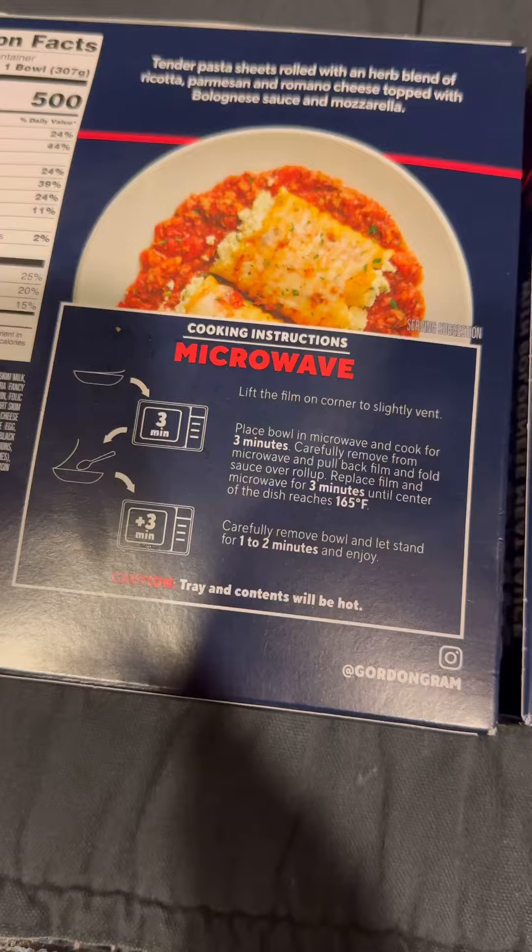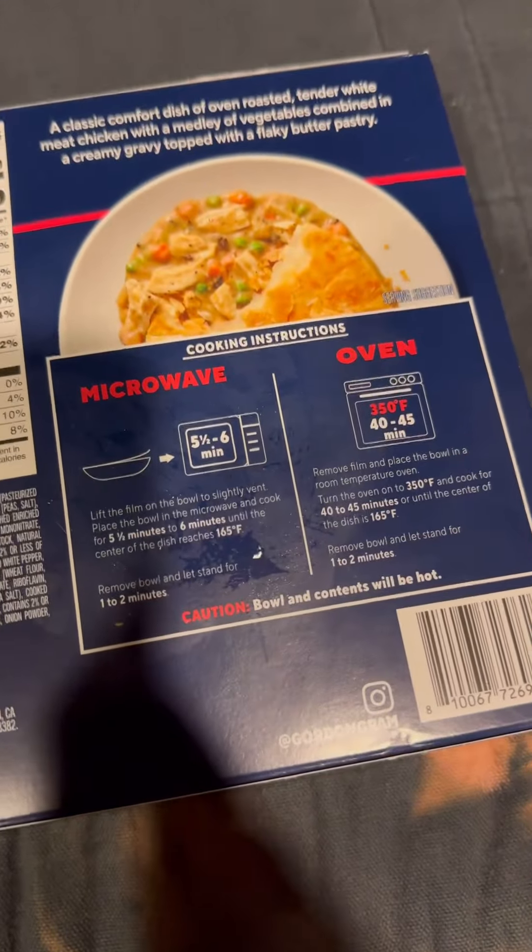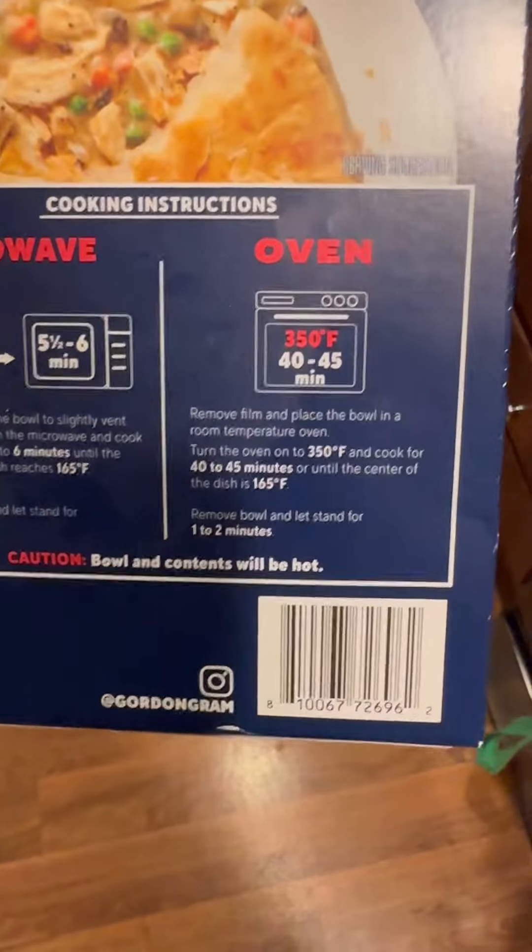The lasagna — they basically make you microwave it. The chicken pot pie, you can also put in the oven. We're going to microwave the lasagna and put the pot pie in the oven. Wait a minute — or should I say wait 45 minutes? I'm sorry, but I am not waiting that long. I know for a fact that any of you guys out there making this pot pie is not putting that in the oven. No one's waiting that long. So we're going to microwave both of them.